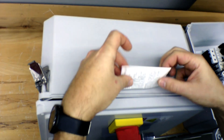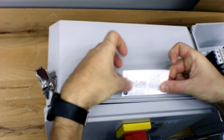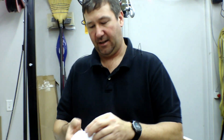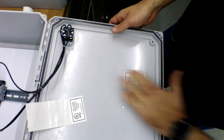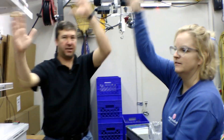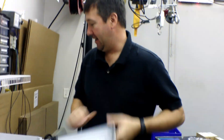You get much rougher videos when you're a Patreon subscriber. And since this is a UL panel, it also gets a UL sticker — that goes on the inside of the door. Every panel needs a wiring diagram, so the wiring diagram goes in.